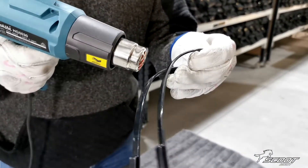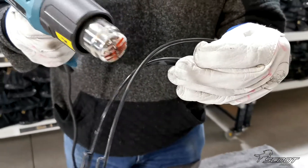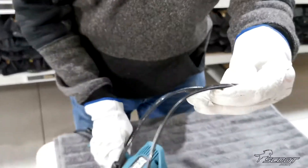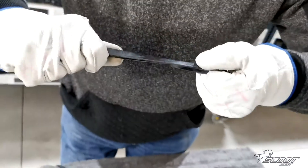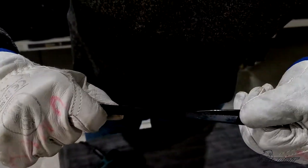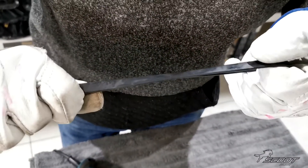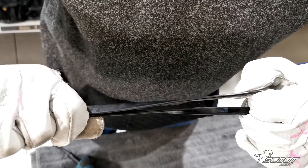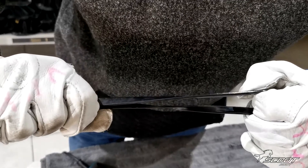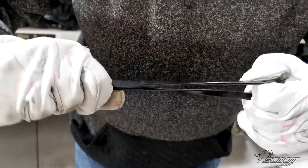We just heat it — that looks about right there. Then we put the heat gun down, grab the mud strap, put a finger in through the back and just pull. I hold that tension and allow it to cool down, remembering I'm only trying to stretch a maximum of a quarter of an inch — about 10 millimeters.